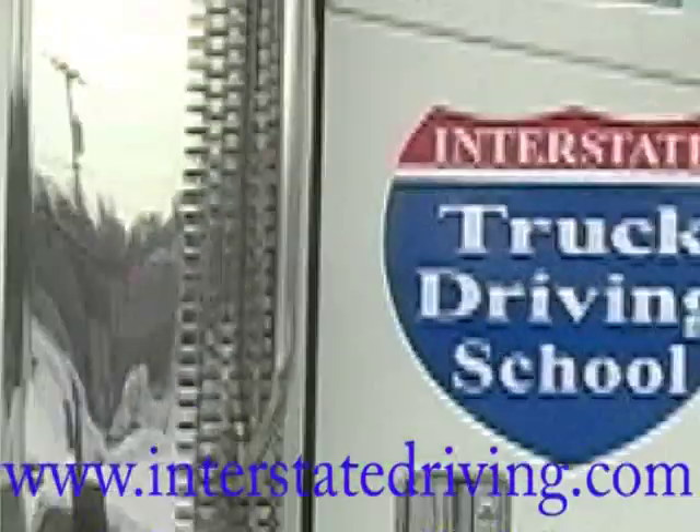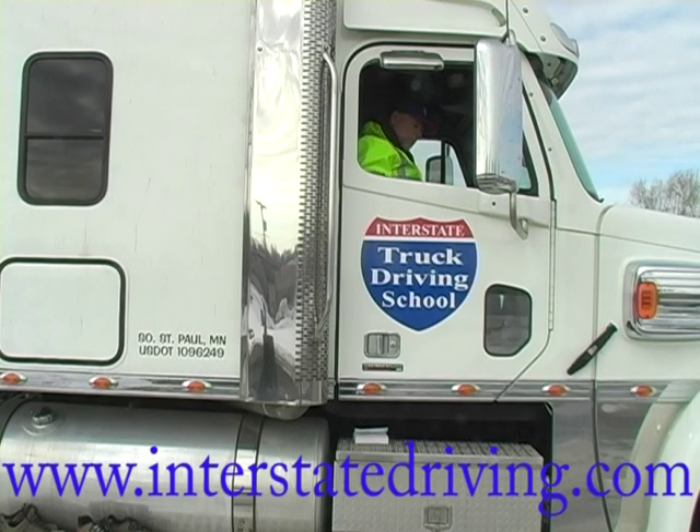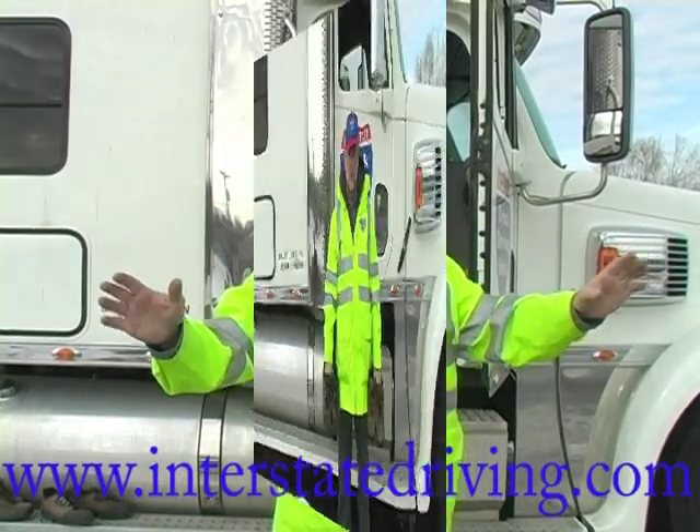When you come out of the truck, take your time. This is the wrong way to get out of a truck! That's the wrong thing to do, ladies and gentlemen.